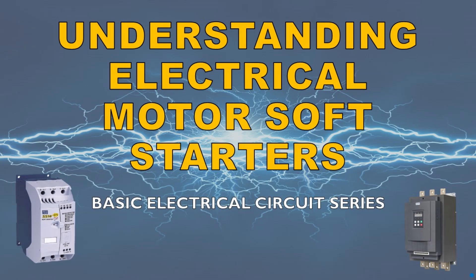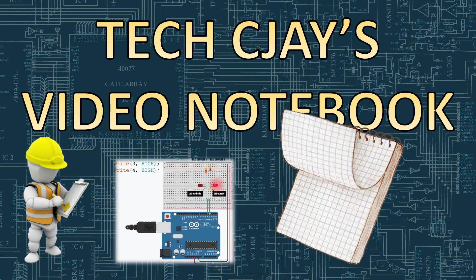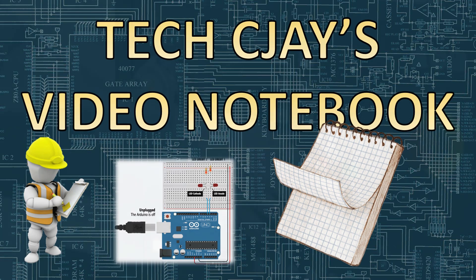Understanding electrical motor starters — exploring the soft starter method. Welcome to our channel! Today we'll explore the soft starter method for starting electric motors.